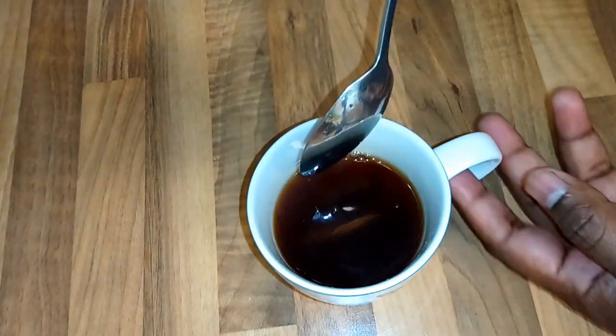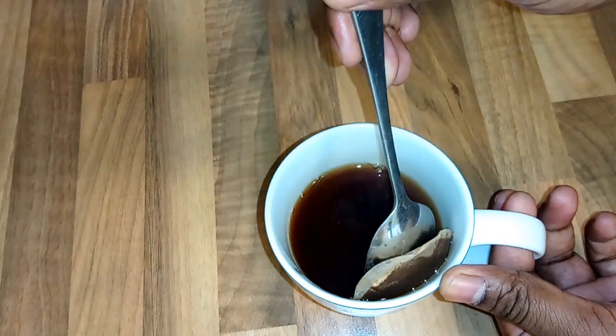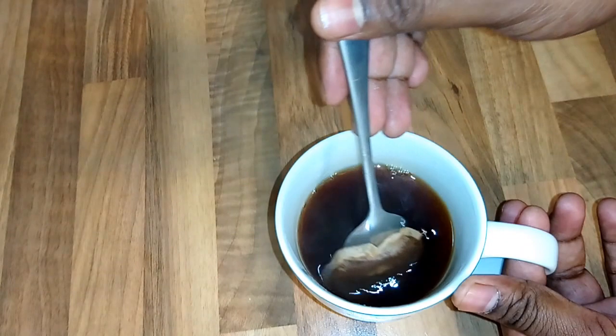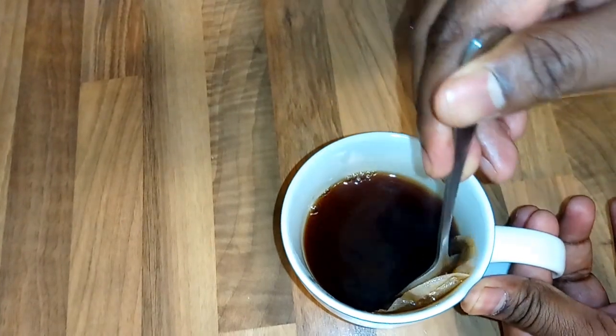I actually like to squeeze my tea very well. I'm just going to place my spoon like this against the mug and squeeze it — press it, go again and do again, go in the water again and do again.